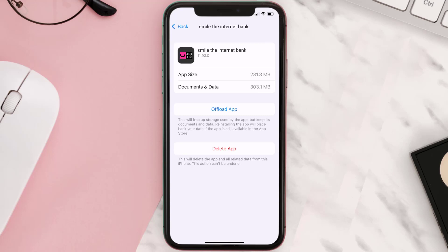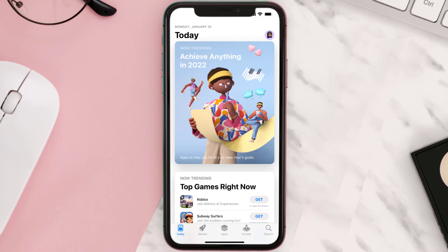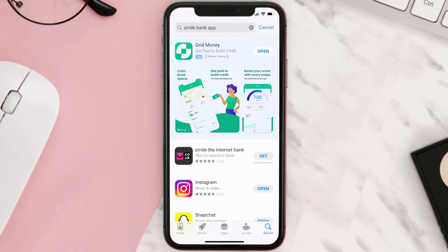Follow the on-screen instructions to navigate all the way to the app page. Once you're on this screen, tap on Delete App to uninstall the app from your device. Once uninstalled, open up the App Store, search for the Smile Bank app in the search bar, and then click on the Get button to install it back on your device.